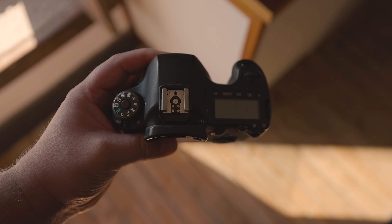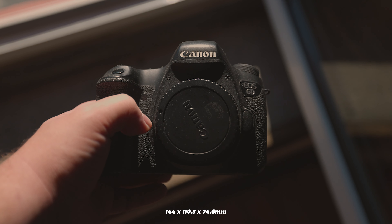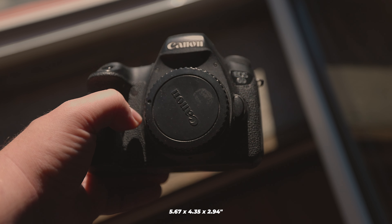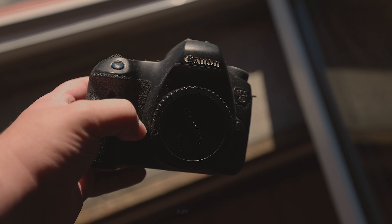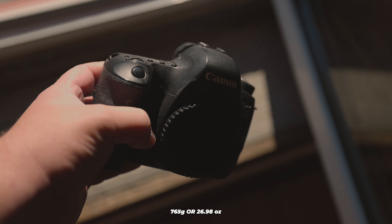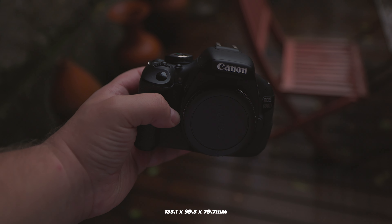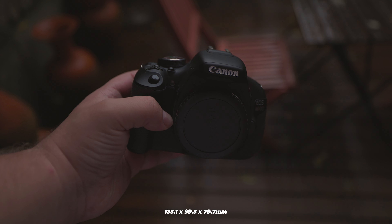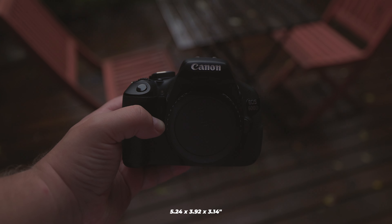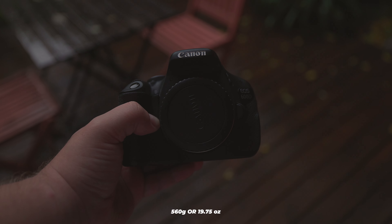Let's start with the portability of these two cameras. The Canon EOS 6D measures 144 x 110.5 x 74.6mm, or 5.67 x 4.35 x 2.94 inches, and weighs approximately 765 grams, or 26.98 ounces. On the other hand, the Canon EOS 600D measures 133.1 x 95.5 x 79.7mm, or 5.24 x 3.92 x 3.14 inches, and weighs around 560 grams, or 19.75 ounces.